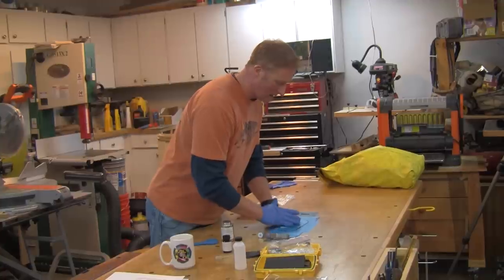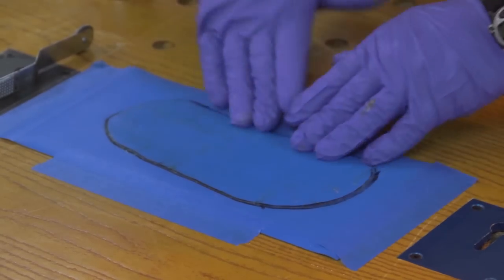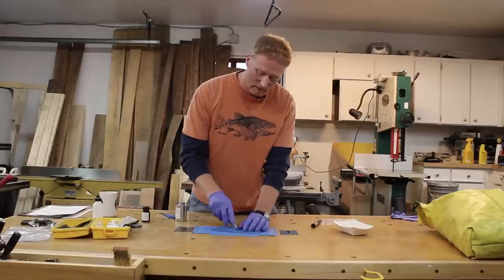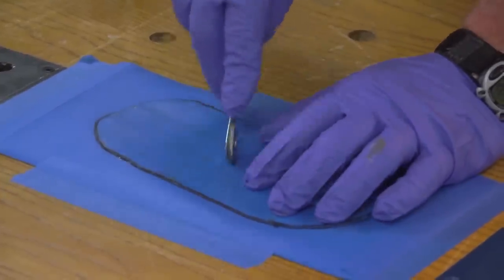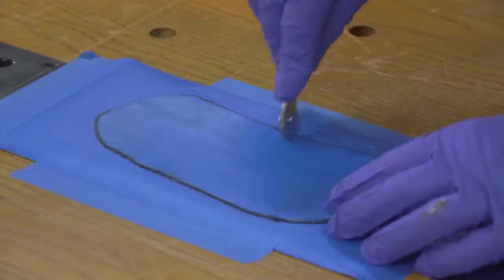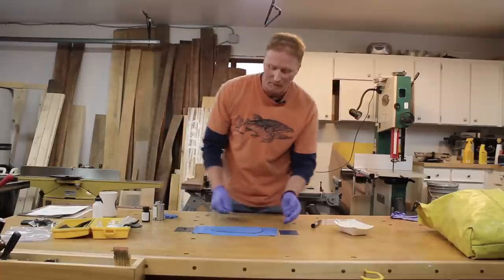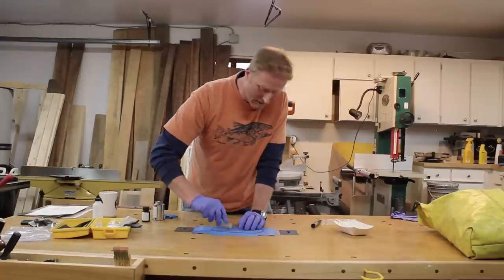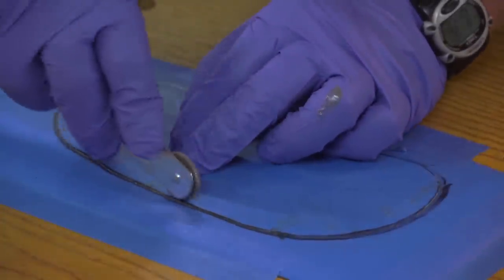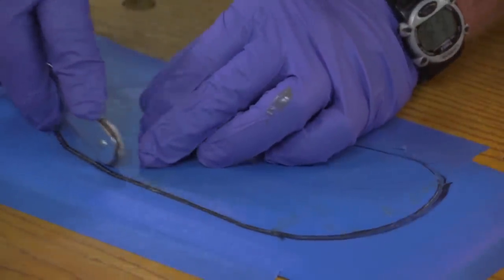It goes down and I push from the center to the outsides to get any bubbles out. It's okay if there's glue on top — it's just going to harden up. Roll from the center to the outsides, pushing out any air bubbles. If you see a bubble, concentrate on that area. Make sure you've hit every single area and have good contact everywhere, especially right around these edges, because you don't want those edges starting to peel up.